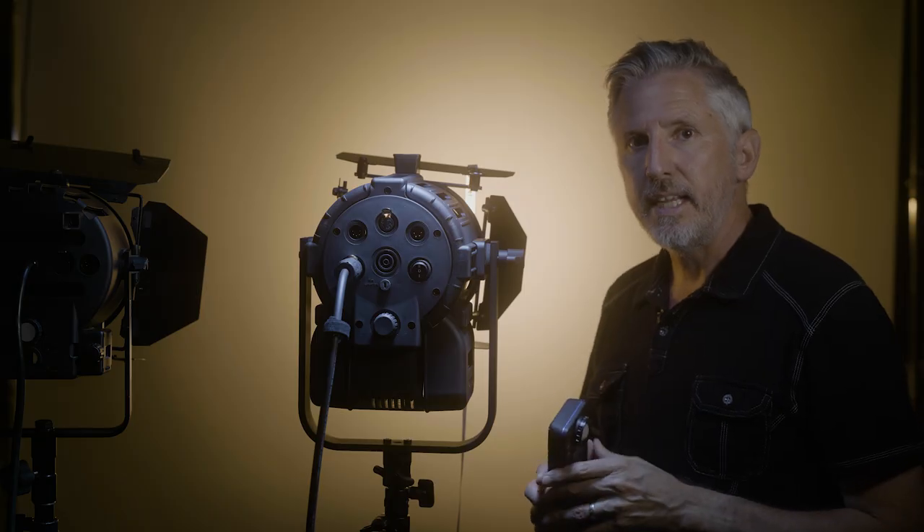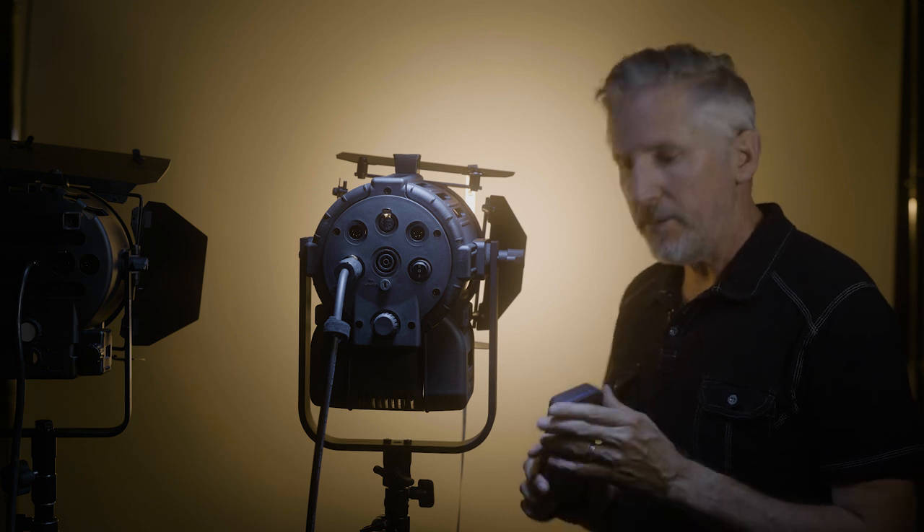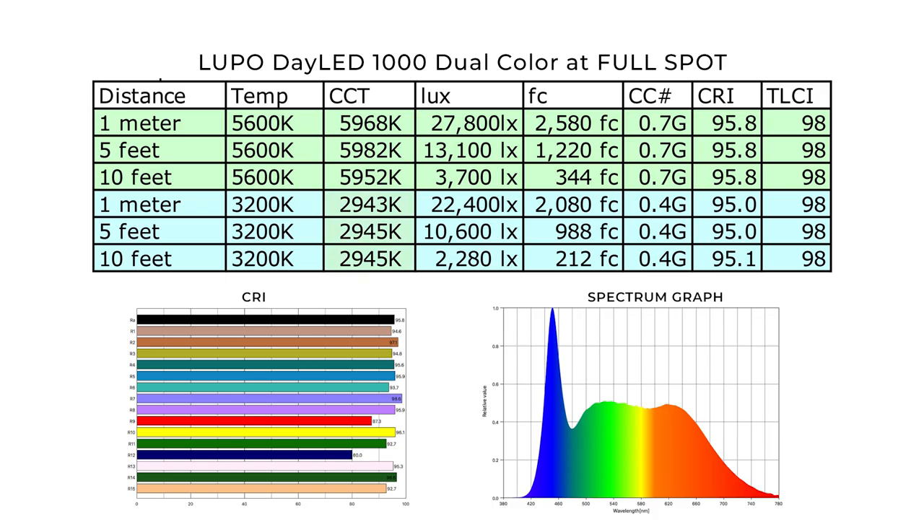Now I'm going to test it at 3200K, fully spotted. At full spot and 3200K, the color temperature reads at 2943K — a little bit warmer than 3200K. The color correction is 0.4 green throughout, and the CRI is between 95.0 and 95.1 with the TLCI holding at 98. The lux at one meter is 22,400; at five feet it's 10,600 lux; and at ten feet it's 2,280 lux.